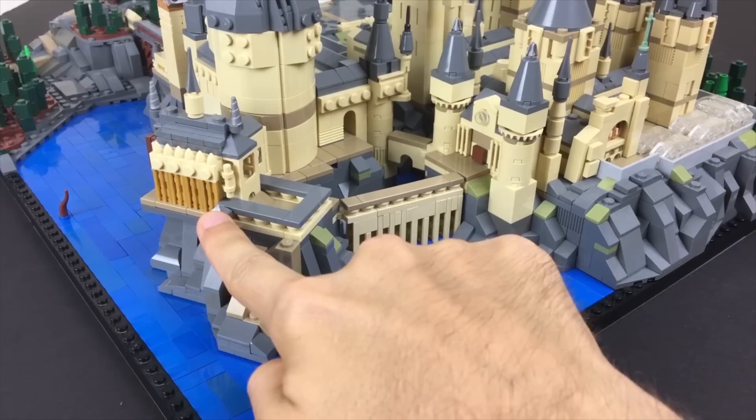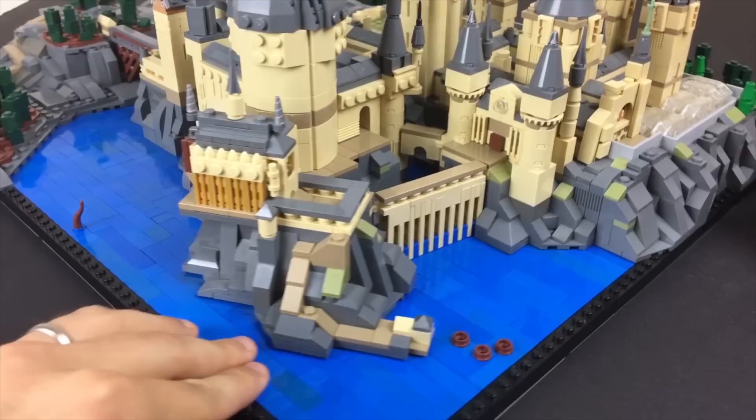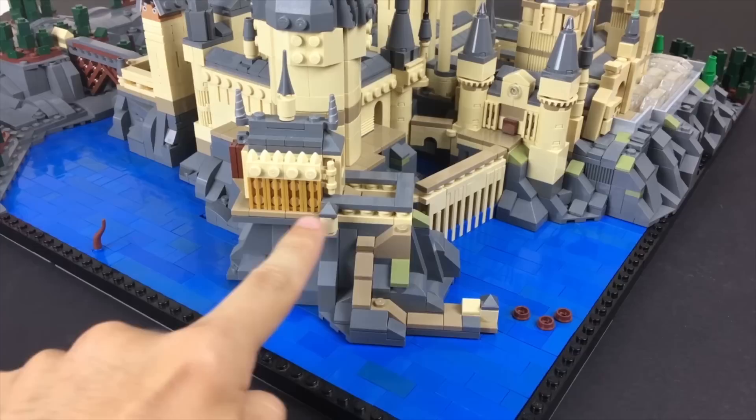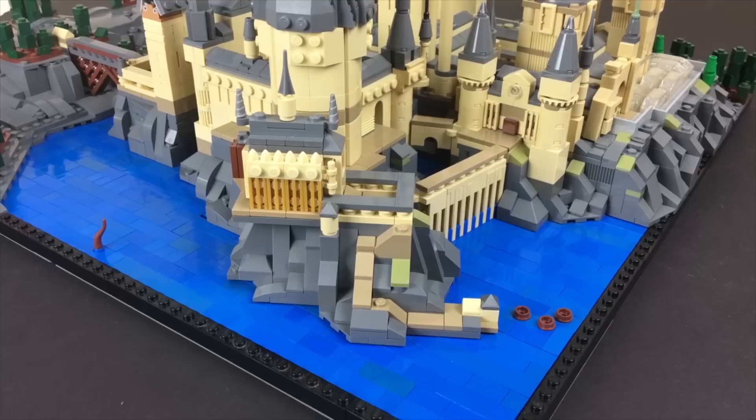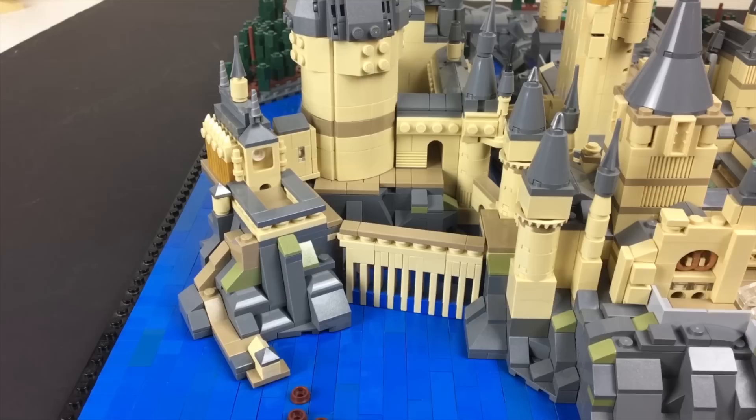I think this little tower down here is supposed to represent Filch's office — I saw that on one of the plans. For the Great Hall itself, I tried to represent it with as much detail as possible for the scale. I used a couple of unicorn horn pieces for the little towers at the end and grill pieces in gold for those tall windows, to give a little extra flair. Then down at the front I have a representation of the little clock tower, using that same half-Technic archway technique.